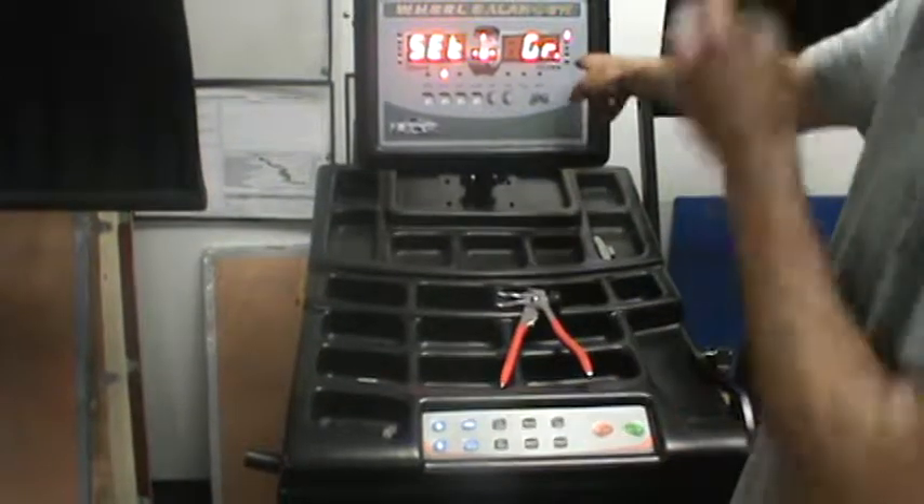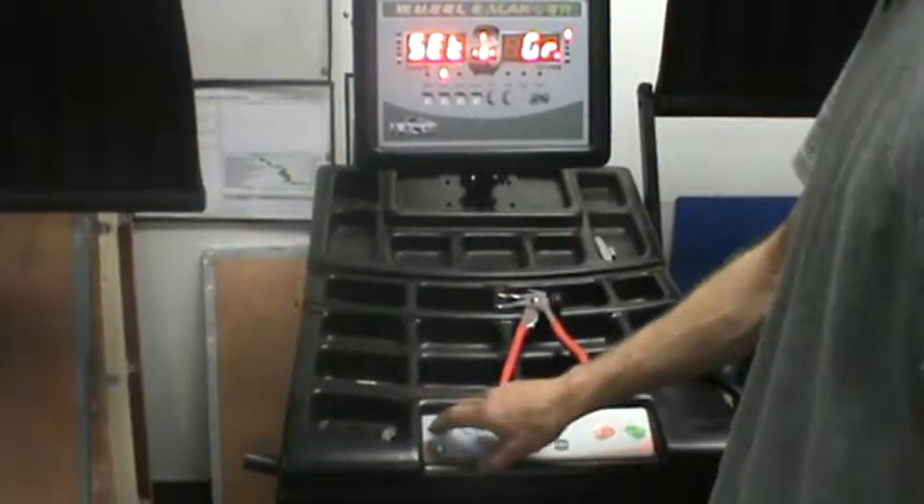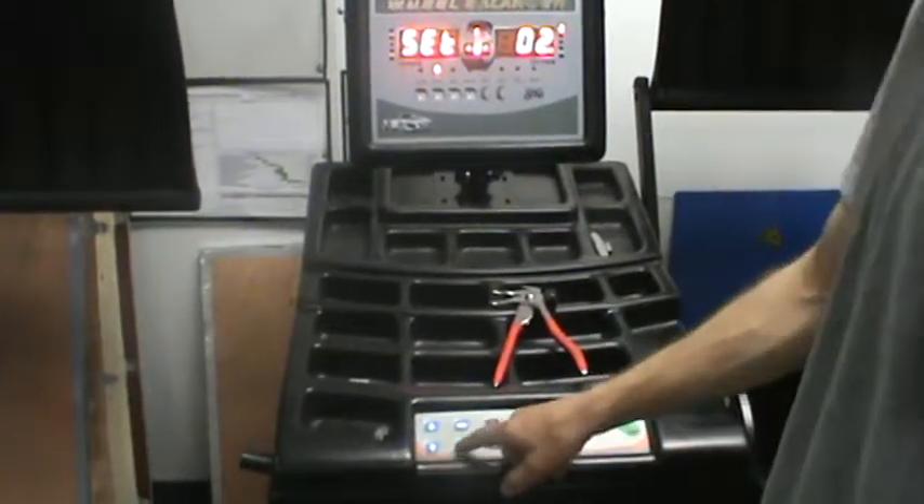Right now it's in ounce. When the machines are new, they're in grams. Usually most people want to change it to ounce. Enter.